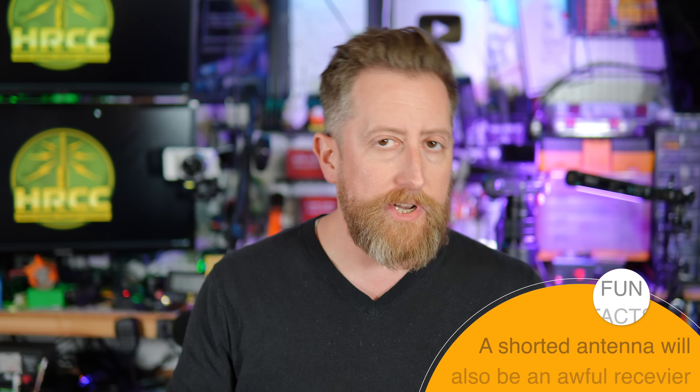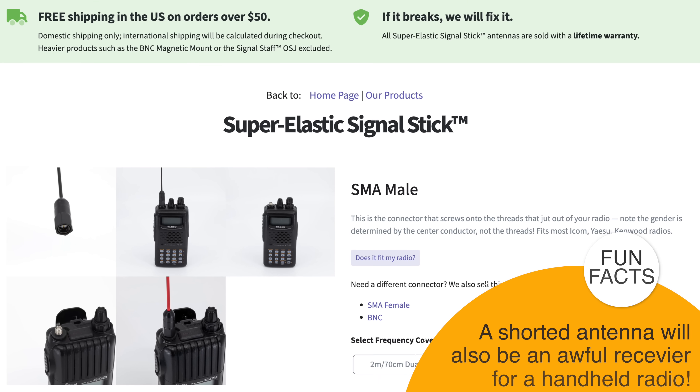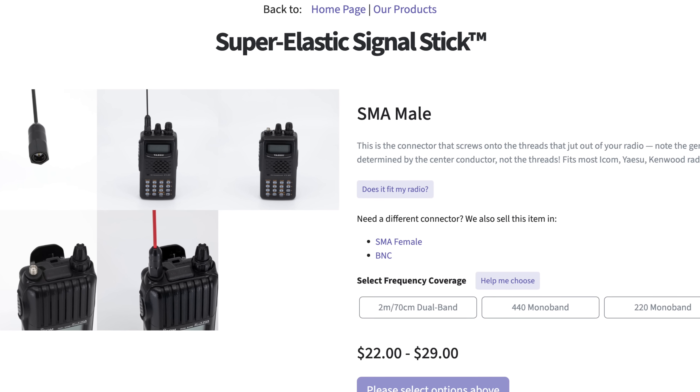If you have a shorted antenna — meaning the threaded bit of the antenna is showing continuity to the center pin — that generally means your antenna is bad. Your radio can't transmit out of a shorted antenna. If you find yourself in that situation, I highly recommend you take the link in the video description to Signal Stuff and get yourself a Signal Stick.